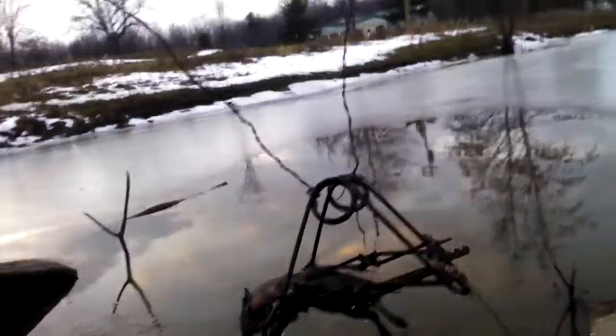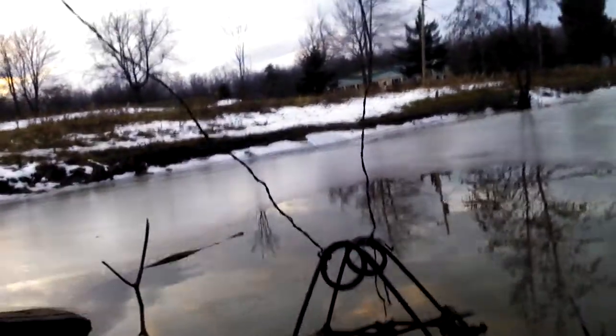If you look right there, that's what you would call a muskrat in a 330. This was a quick video — I found it pretty funny.